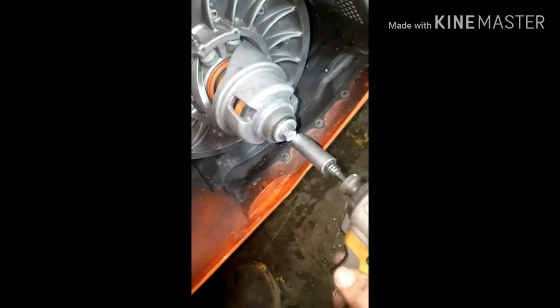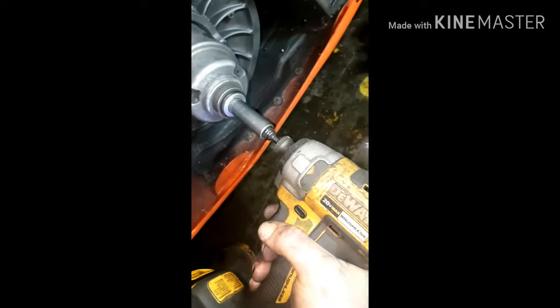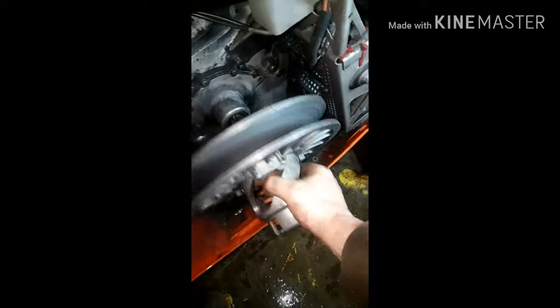Loosen this. Don't forget to put your washers back on. Put your washers on, pull back in, save that. Pull your body clutch off — secondary clutch, whatever you want to call it.